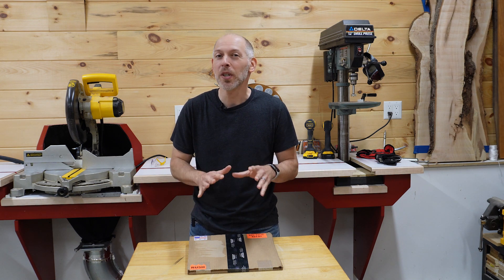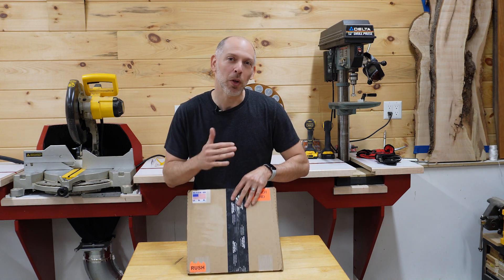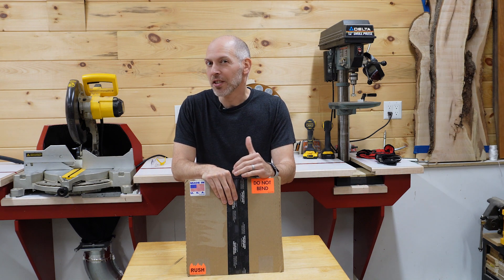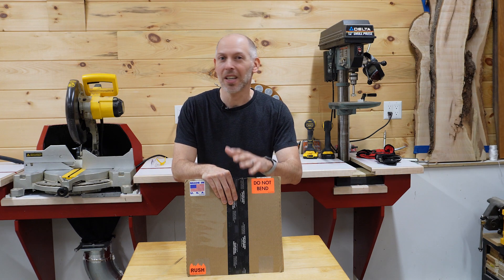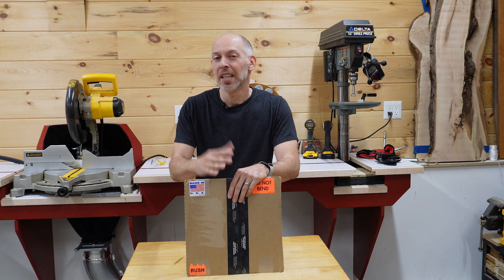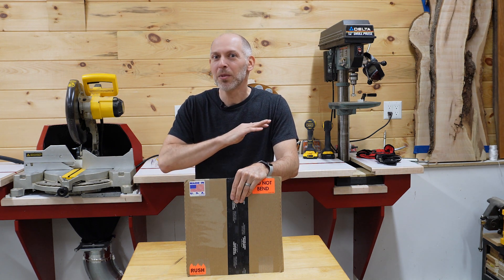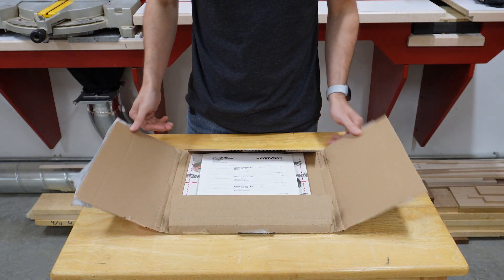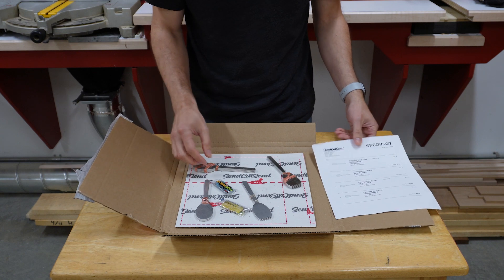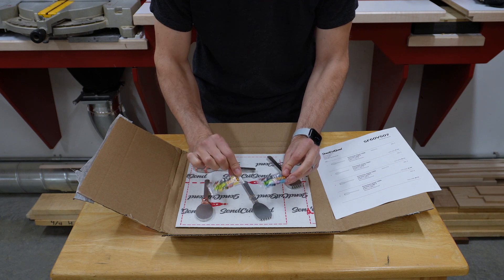That's exactly how I feel every time I know that my order from Send Cut Send is going to arrive — like a kid too excited to fall asleep. I've always been a little intimidated about working with metal, but knowing that there's a service that lets me get intricately cut metal parts at an affordable price is amazing. And I want to be clear, this isn't a paid promotion — it's just how I feel about the service. Just like knowing how to use SolidWorks makes me feel like I have superpowers, knowing I can get parts like this makes me feel like I can design anything. And just like last time, they've included some candies — totally unnecessary, but a really nice touch.